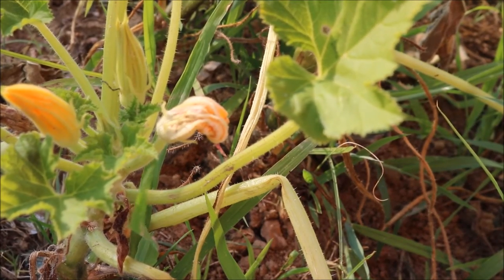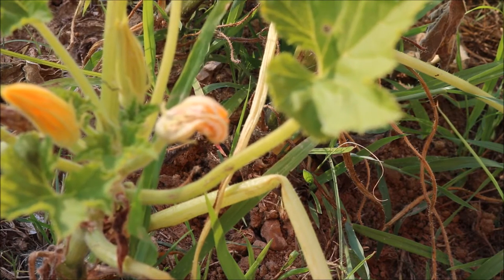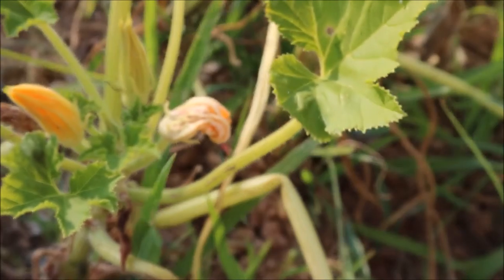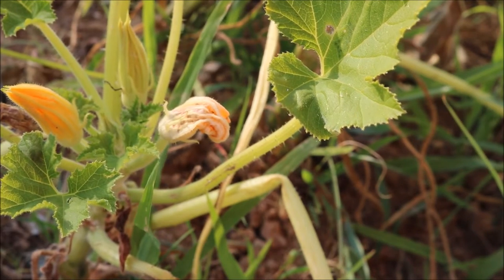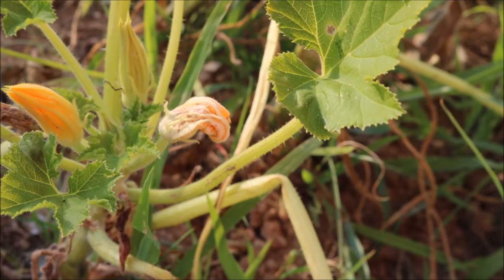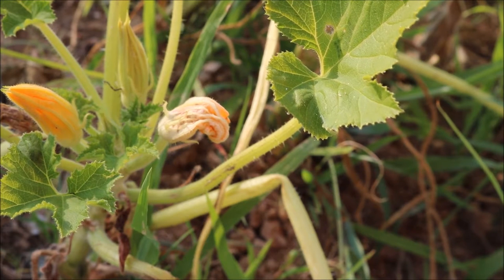Hey guys, it's Rachel from Tiramar Farms, and today I'm just going to show you a really quick tip to help you deal with squash bugs. Squash bugs are basically these nasty little stink bugs who love any of your vining plants — things like squash, cucumber, zucchini, watermelon, pumpkin — any of those types of plants are very susceptible to squash bugs.